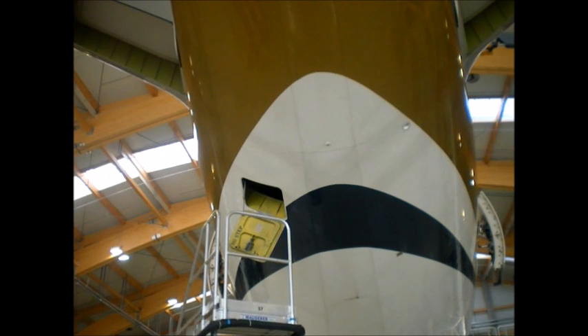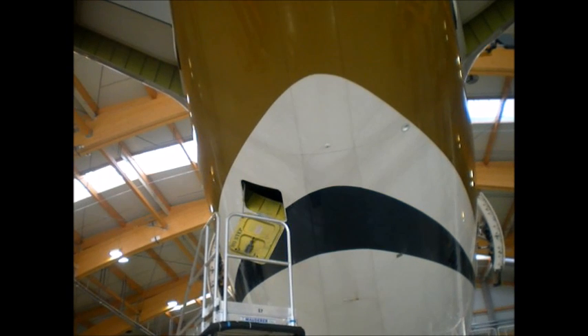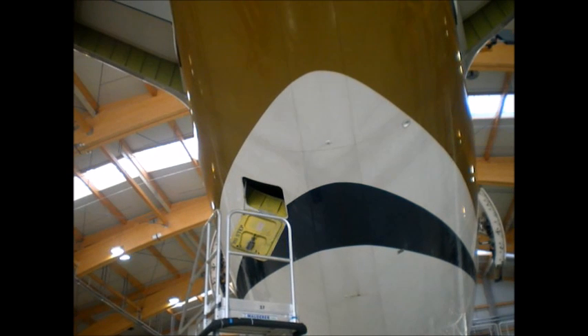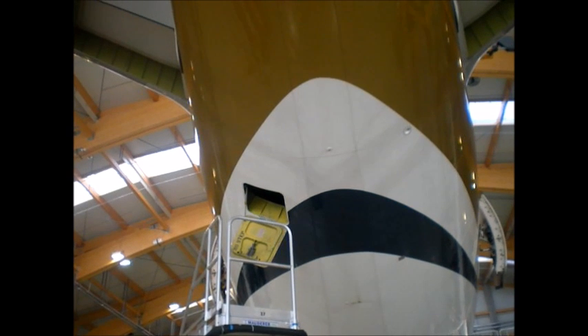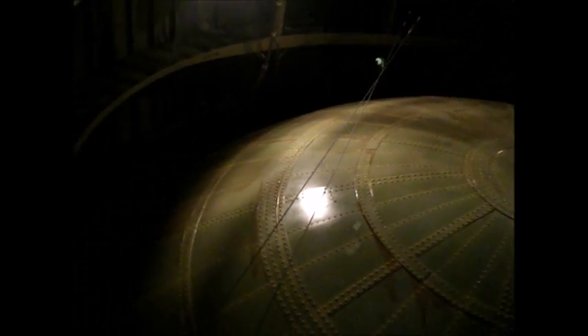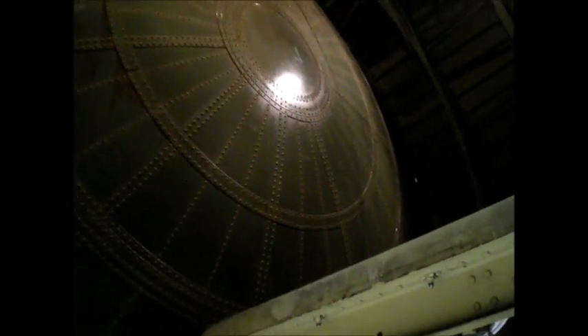This is the opening for the aft pressure bulkhead near the back of the airplane. In this area there is no pressurization, so all the pressurization for the passengers is forward of this opening. When I go in the opening, this is what you see when you stand in the opening. This is the aft pressure bulkhead — a strong seal that keeps all the pressure into the passenger compartment area.